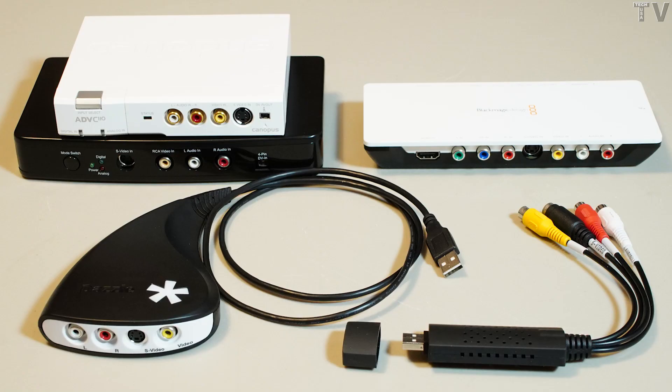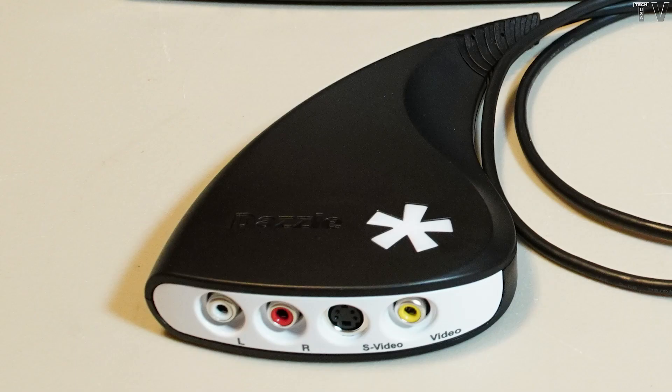Rather than demonstrate all the different things that happened when I was trying to use the Dazzle product on two different computers, I'll briefly describe what happened. Not only did it have a horrible result with my Hi8 camera, when I tried to record VHS tapes there was a little bit of wiggliness and some discoloration. Also, when I recorded for 30 minutes, the audio was out of sync by at least five or six seconds, and there were weird audio noises coming out of this device.